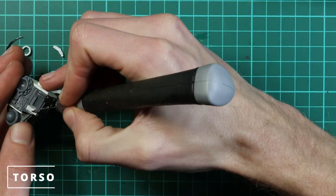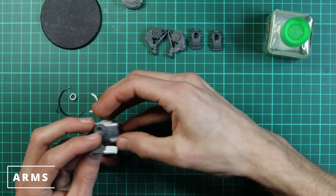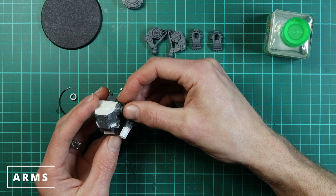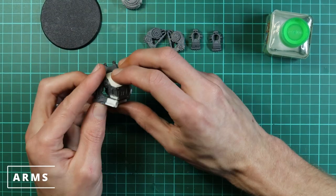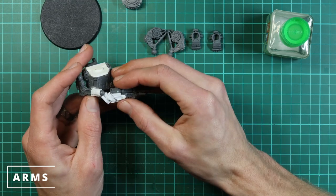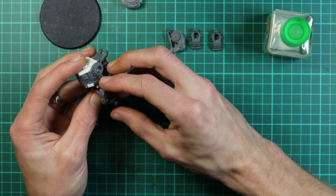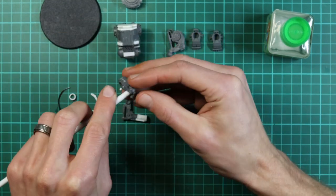Now we can start figuring out where the arms are going to sit and whether they're too long or too short. I flipped over to the left arm to see which side this arm works best on — this part is all about positioning. Because of the way the torso now sits, I know the legs aren't going to fit straight onto the ball joints.